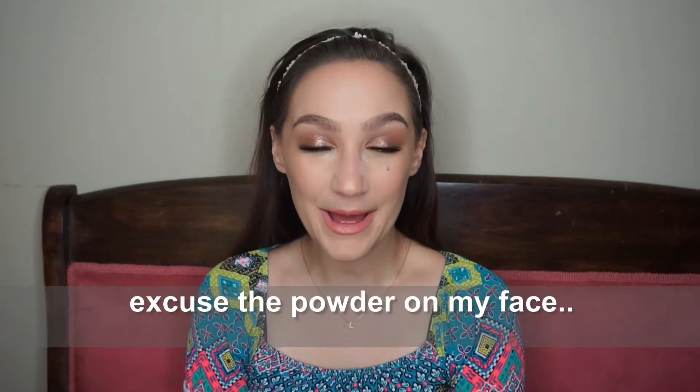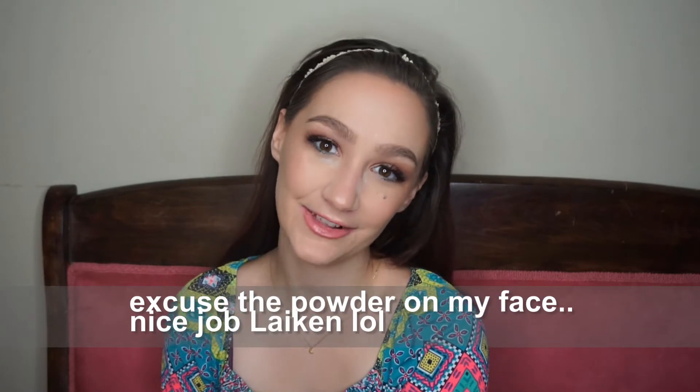Hi guys, welcome back to my channel! I got my Morphe Me Live Glam subscription in the mail a few days ago and I wanted to show you what I got for the month of April. I also cashed in some points, so I got a few extra brushes and a concealer. If you're interested in seeing, just keep watching!